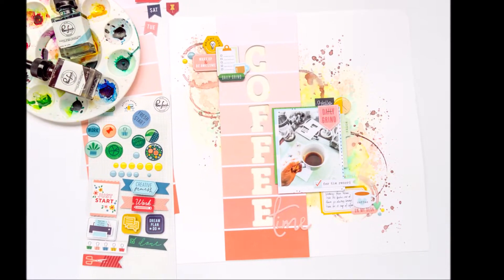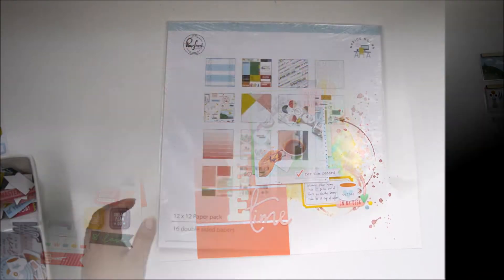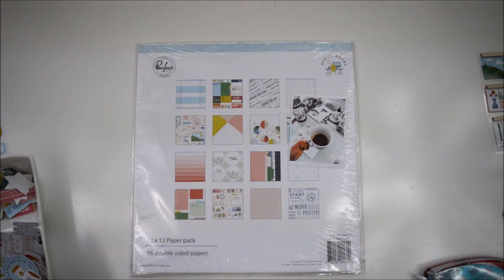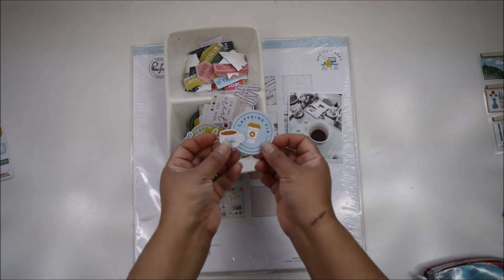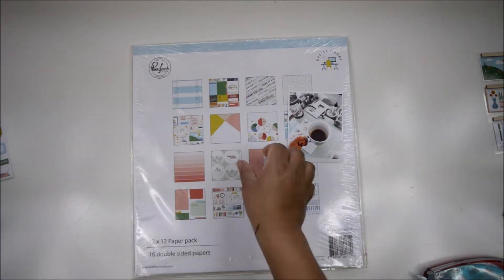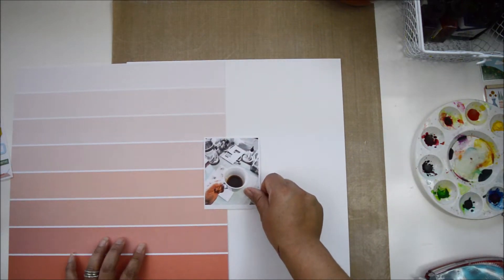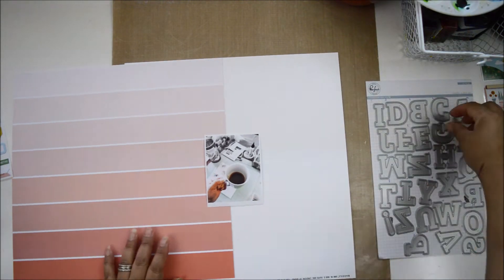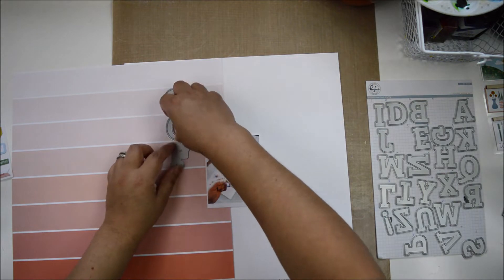Hi there, Natalie with you today with a new process video for Pinkfresh Studio. I'm so excited to share my first assignment as part of the design team. This time I'm going to use the Office Hours collection for my project. The first one I'm going to show you - I think it's actually the second I created - is my ode to coffee. I love the Office Hours collection; there are lots of elements you can use for many things.